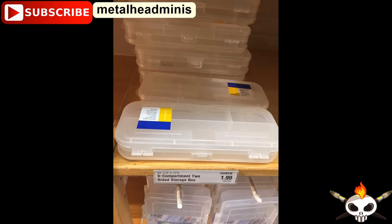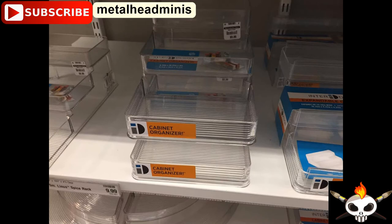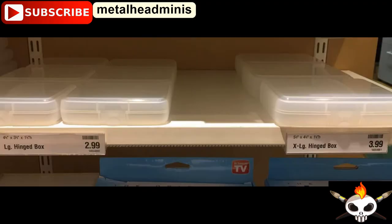That is a compartment storage box, and one of the compartments is long enough to hold sculpting tools, files, X-Acto knives, and brushes. That's another cabinet organizer, just not as wide as the ones I showed you before. Again, you can use it on a table to show your work or in a cabinet to organize. Those are hinged boxes — first thing I thought of with those: travel wet palettes. Those would be great for that.